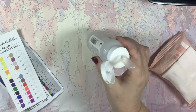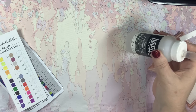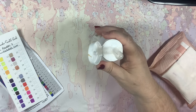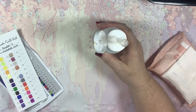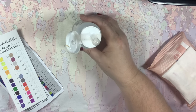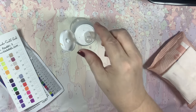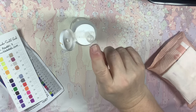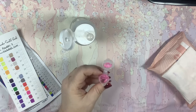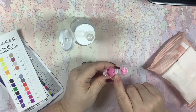This bottle here is Liquitex Flow-Aid and it is my number one, besides clear gesso — they're tied for first place. It's a must-have item; this is an additive. So what we're going to do is I've got a dropper in here and I'm going to start adding drops of Flow-Aid to try to revive this paint.